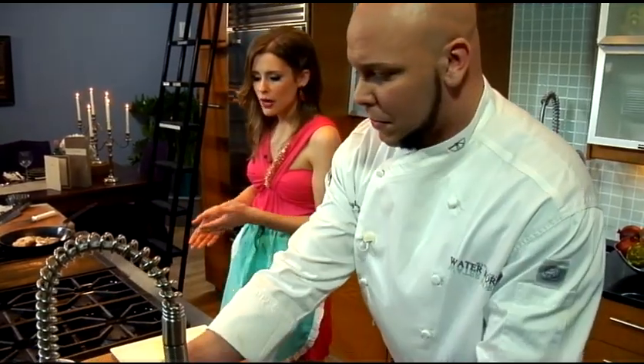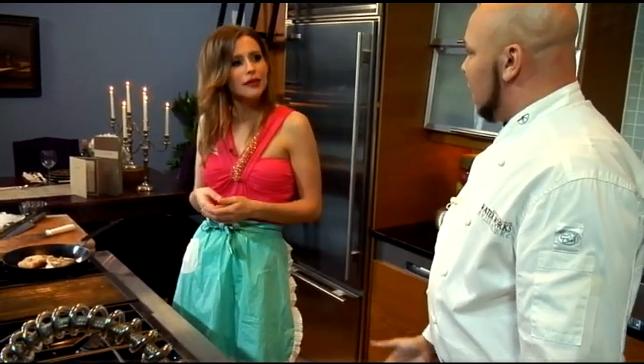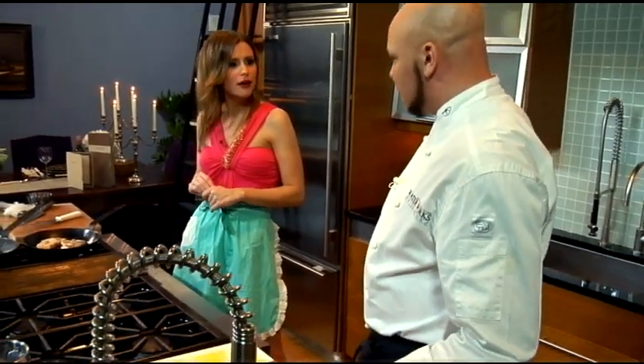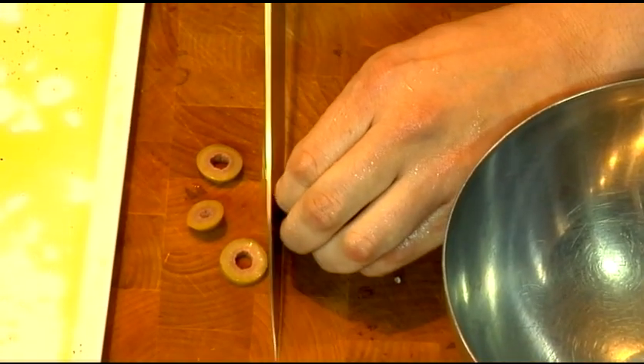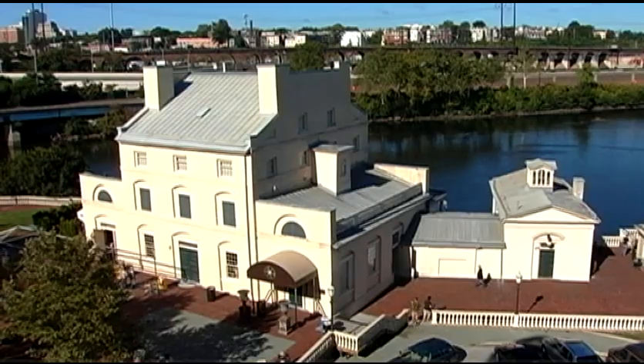Now I see you've got a lot of Mediterranean ingredients here and Greek olives. So the cuisine that you have at Waterworks Restaurant — it's a Mediterranean-inspired cuisine. Yes. The most popular dish we have at the restaurant is the grilled octopus. We also have a grilled halloumi cheese.